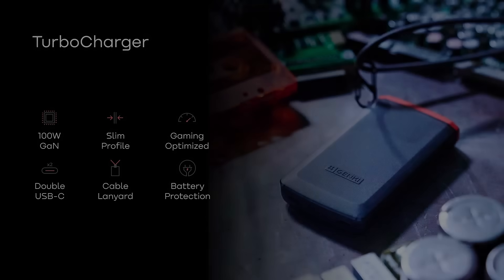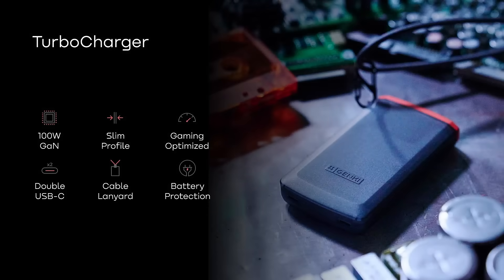Turbocharger is revolutionizing portable charging with its ultra-slim design, dual USB-C ports, and powerful 100W output. Thank you once again for supporting Genki and our indie hardware development journey over these years.